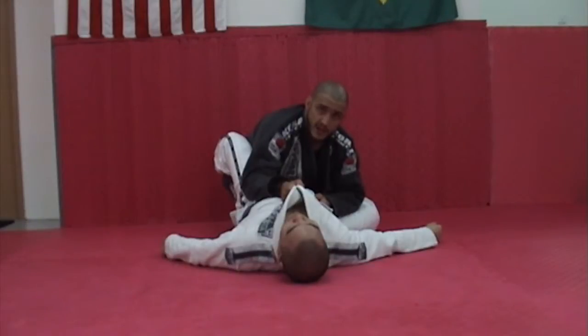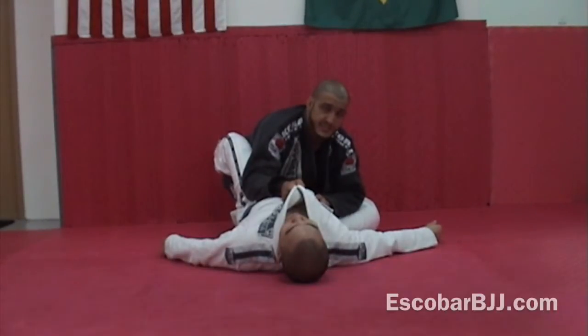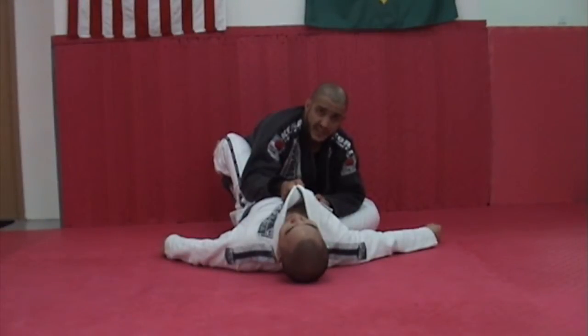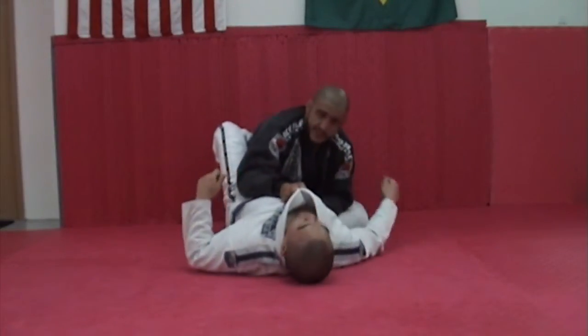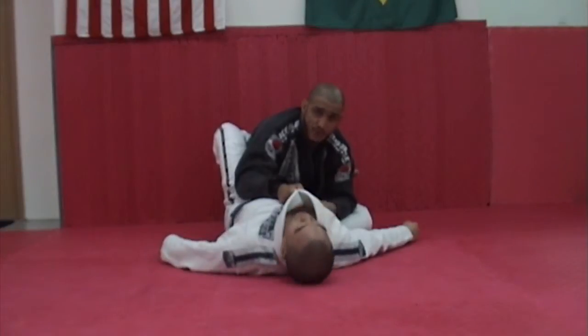All right guys, from here I'm going to show you how to pass your guard using the double underhook. It's really important we don't stop here waiting for your opponent to replace the guard or try some attacks. From here we need to start moving and go to some advantageous position.